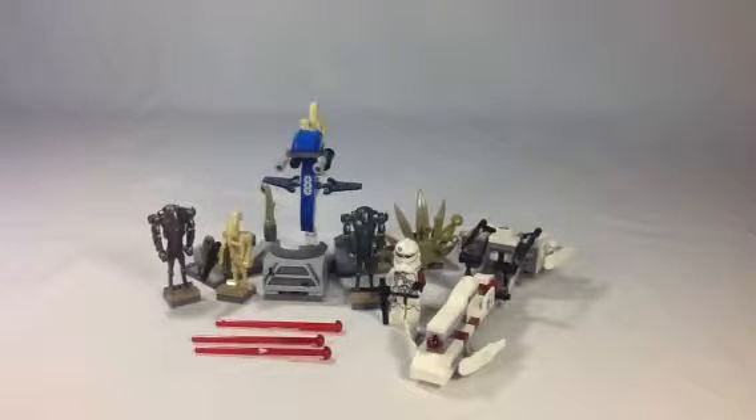Hey folks, it's Ben here from JB Bricks. You can follow everything we do at jbbricks.blogspot.com. So let's get to the set. This is a LEGO Star Wars set, Battle on Salukami, set 75037, and it has 178 pieces.